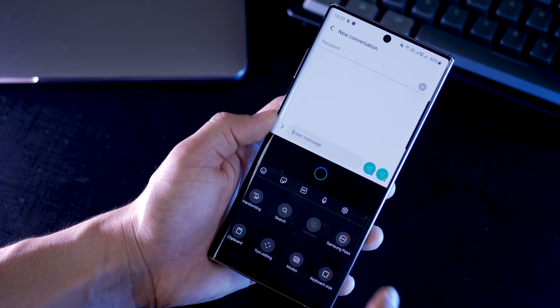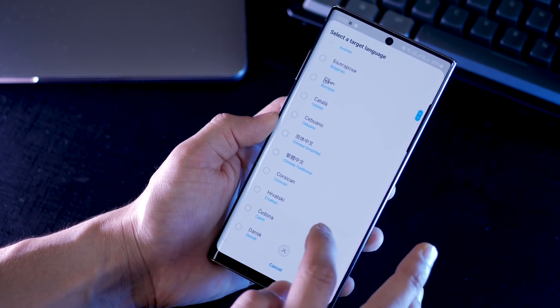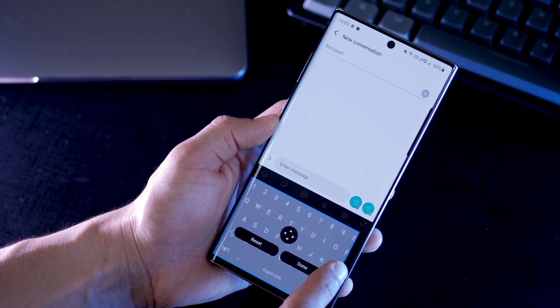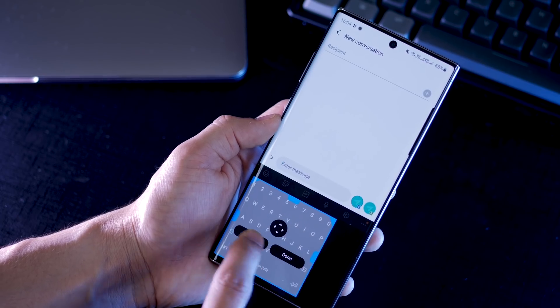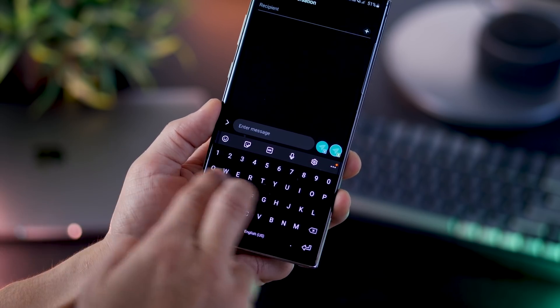There's also a translate feature, so you can translate pretty much any language to any other language. It's good to have it along with the keyboard because that's probably where you need it the most. You also get to resize your keyboard to better suit your hand size. By the way, most of this stuff is actually already in Google keyboard, but now they've introduced it with Samsung keyboard as well.